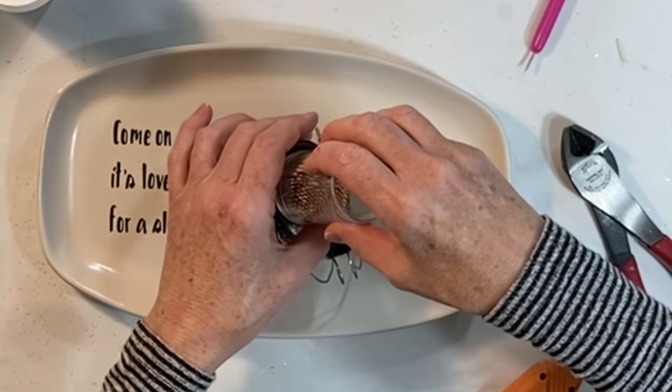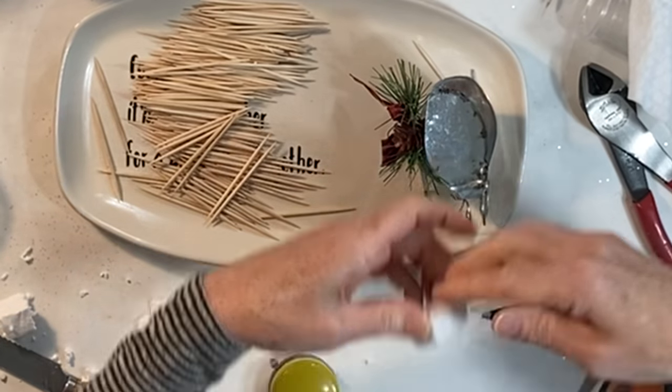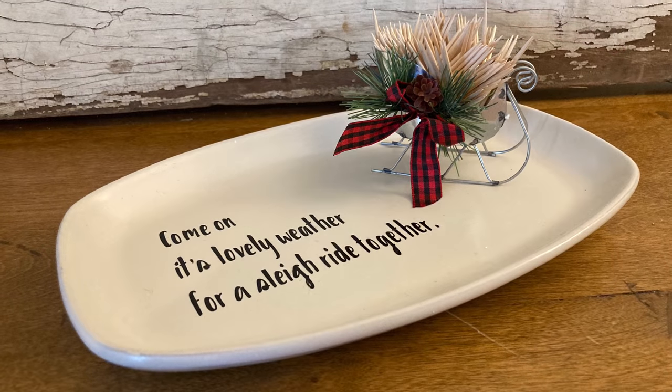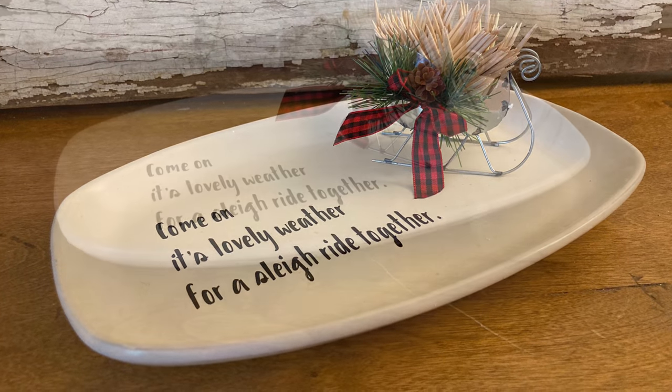Then I added a package of toothpicks. I decided to add a small piece of styrofoam to the front of the sleigh so that the toothpicks would stand up straight. You could easily adapt this idea to other holidays and occasions.